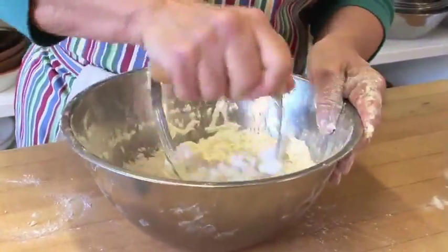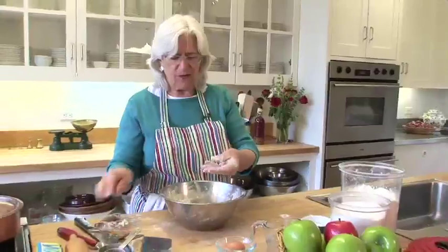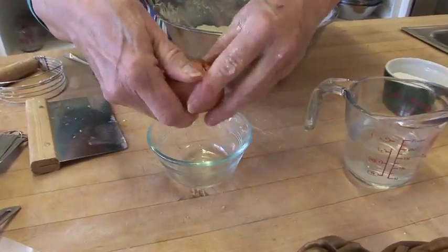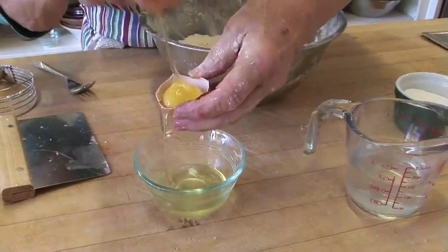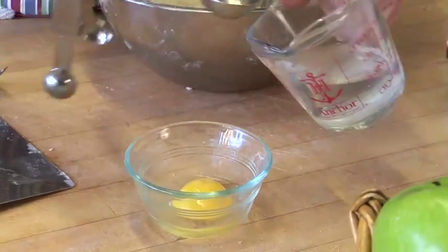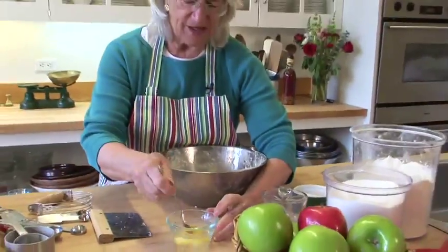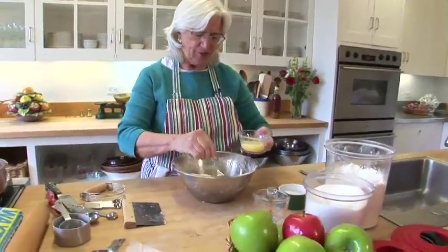If you don't have a pastry cutter, you can use two kitchen knives. When you do it with your hands, you want to use the fingers only and just quickly drop it. So I'm going to break an egg into a little bowl — you can save the white for something like meringues. And three or four tablespoons of cold water. Putting a tablespoon under the faucet doesn't work very well; it's better to do it like this because it's not moving. The egg acts as glue that helps keep the juices from running through a pie.